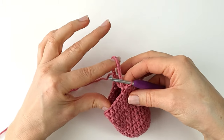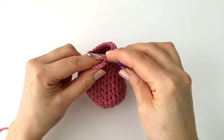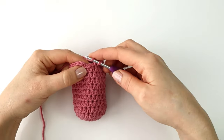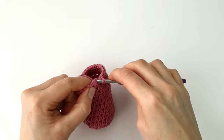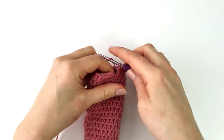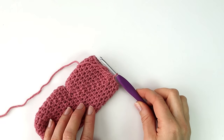For round twelve to nineteen I'm going to make a half double crochet into every stitch around. At the end I will make a slip stitch into the first stitch of round nineteen and then fasten off my yarn.